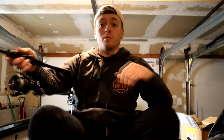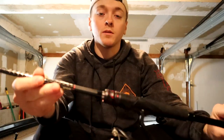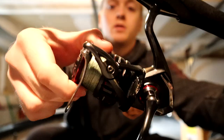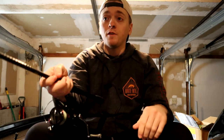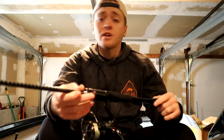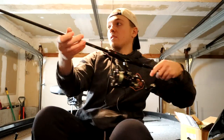These are both new spinning combos to me. This is the seven foot medium fast action Shimano Zodius spinning rod, and on there I have the Vanford 2500. This combo feels incredible. I already love the Zodius rods in the casting models, so I figured I'd give the spinning rods a try. The seven foot medium is primarily going to be used for wacky rigs, Texas rig drop shots, and lighter weight Texas rig stuff all around.